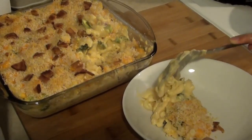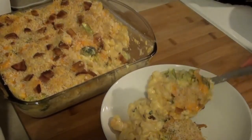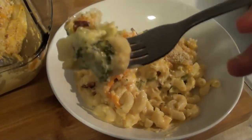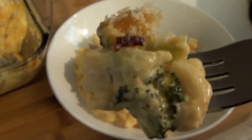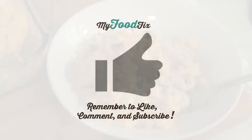And here we have it! I can't wait to dig in. Mmm, delicious gooey goodness. Thanks again for watching and remember to like, comment, and subscribe for more recipes.